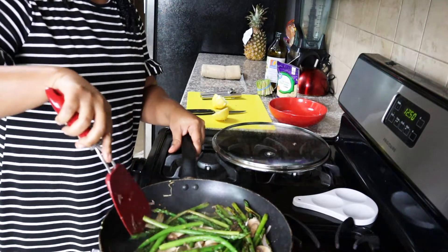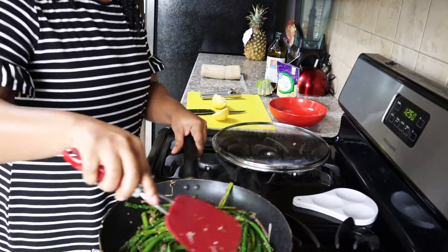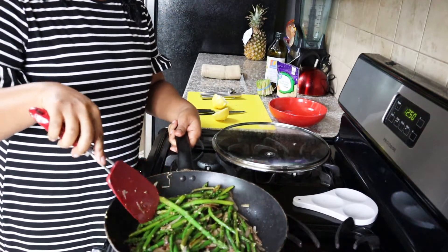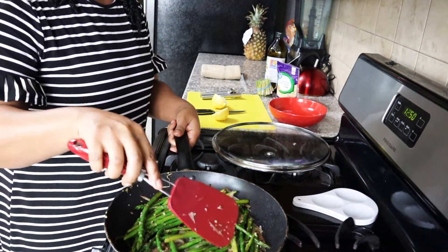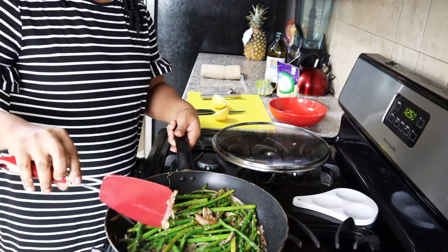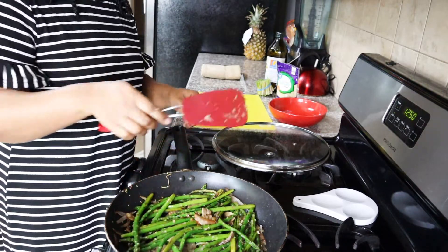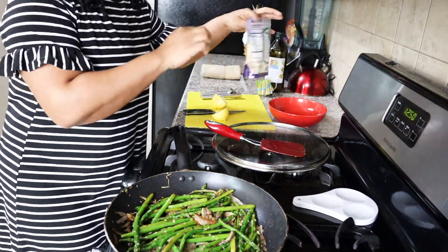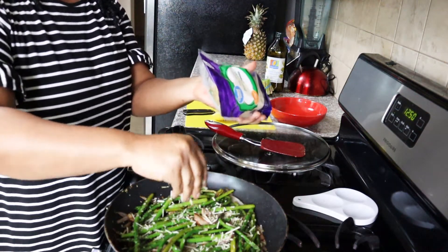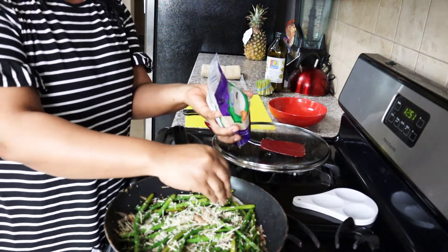I lost an asparagus on the floor there, so I'll have to get it during cleanup. You can see all of the wonderful garlic, mushrooms, and onions in there. The last thing I want to do is take a little bit of my parmesan cheese and sprinkle that right over the top of the asparagus — about two little handfuls.